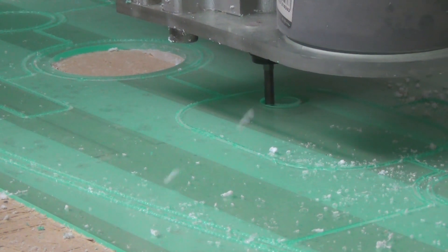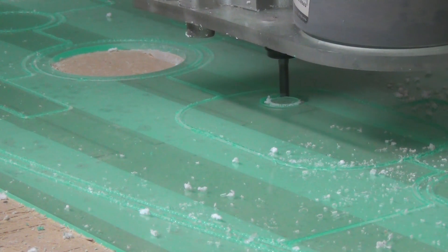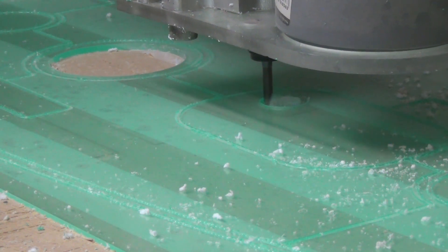The holes that will be used for the arcade controls are contour cut away with a solid carbide 6mm 3-fluted end mill, taking it slow at only 500mm a minute and going down in 3 passes.